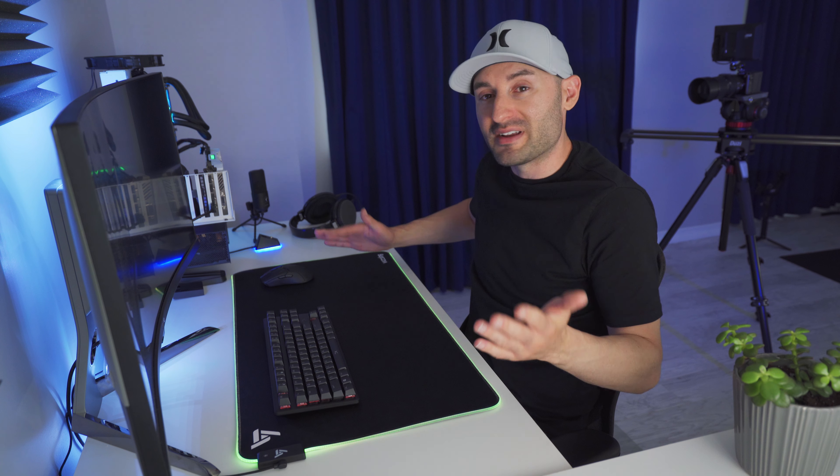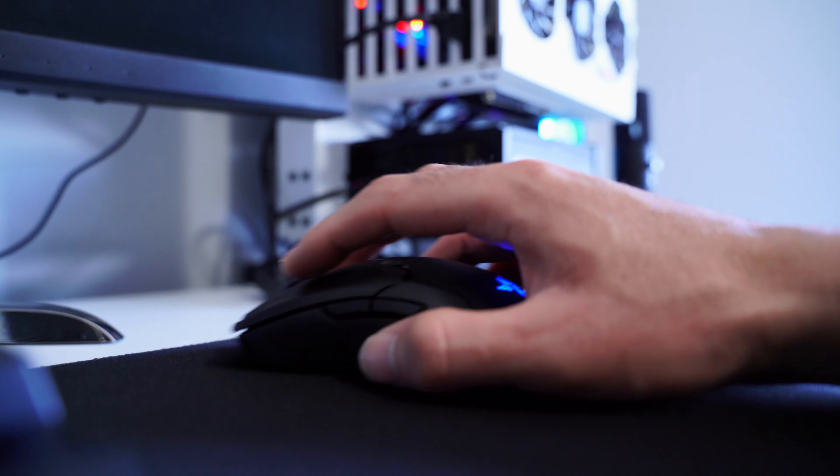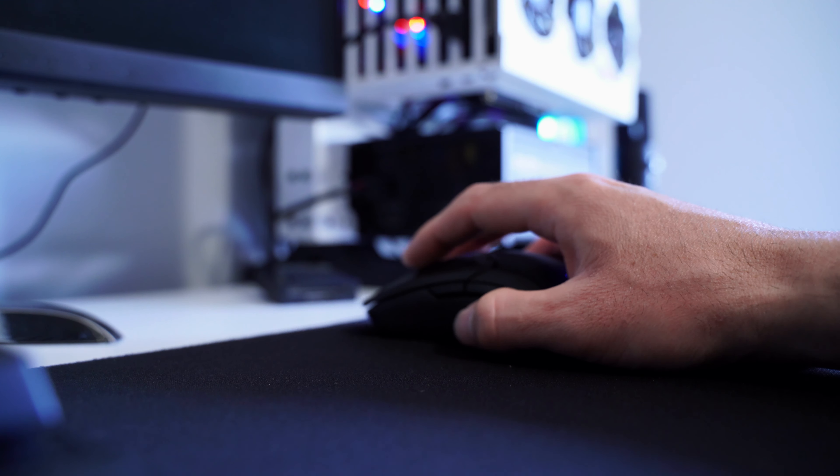Underneath, we have this nice soft rubber that kind of keeps it stuck to your desk, and it works well. I didn't see it moving around or anything like that while I was gaming on it. And in terms of comfort, it's got this nice soft padding, so resting your hands, your wrists, your arms on it is pretty comfortable, even for long periods of time.